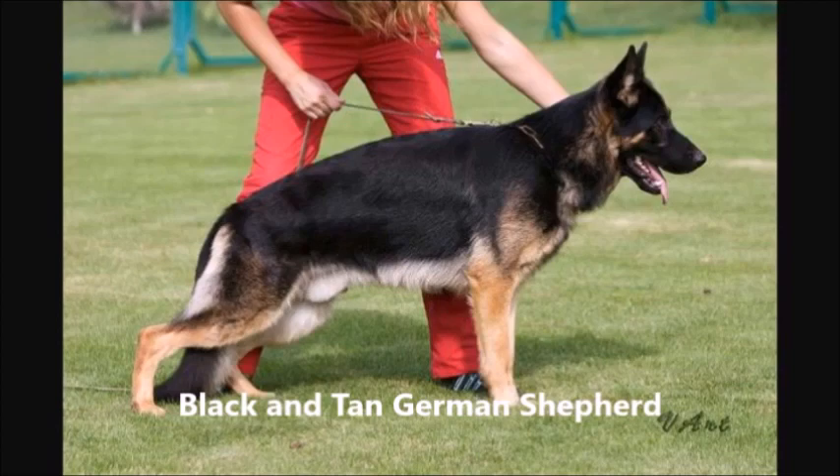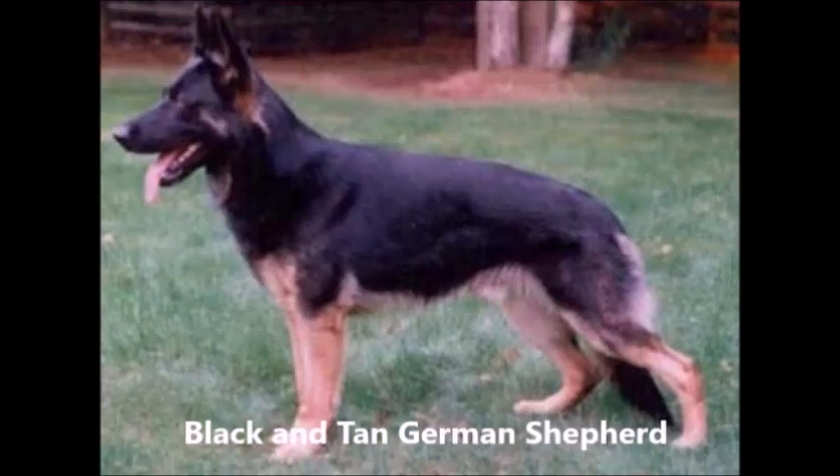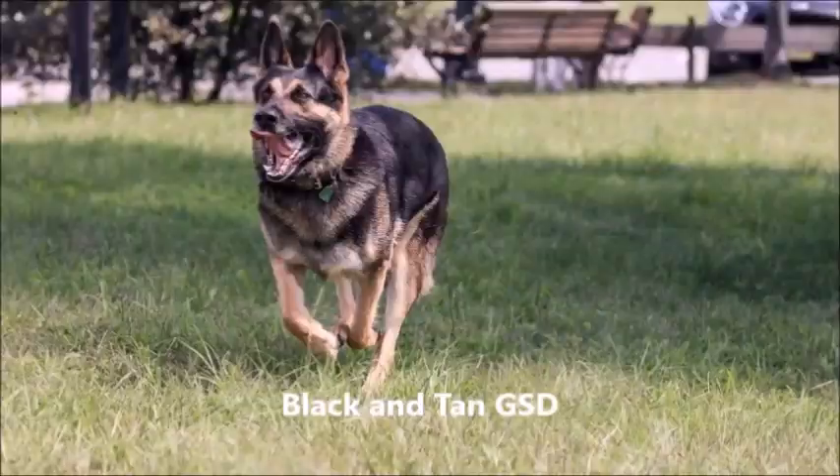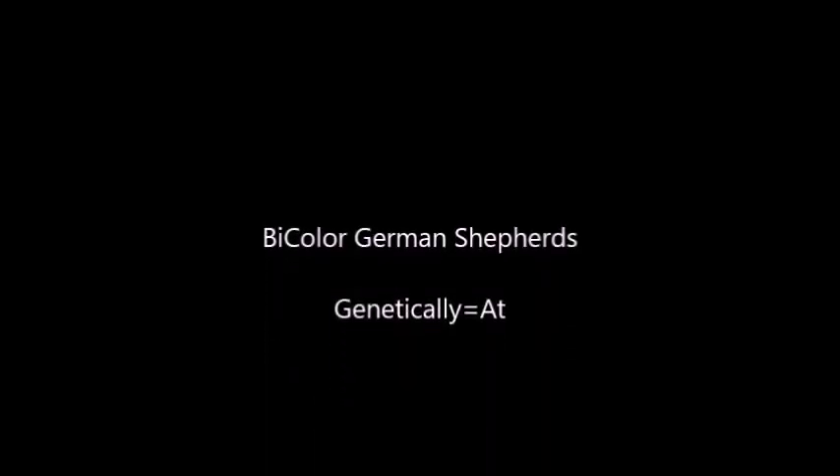What is shown is the West German working line, and these are examples of black and tan. This dog looks almost bi-color but it's considered black and tan also — black and tan.